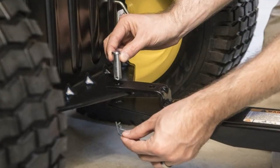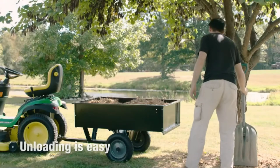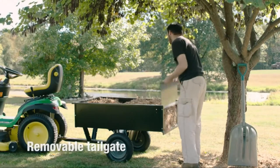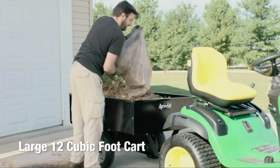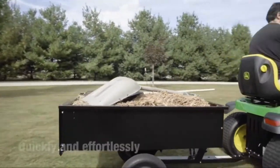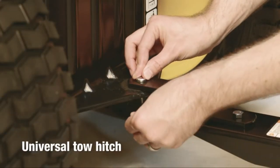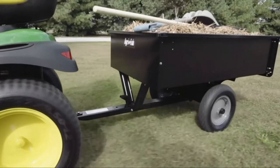A universal drop pin-style hitch quickly connects this cart to any lawn tractor. The 16-inch pneumatic tires maneuver smoothly over rough ground. The wheel bearings are fitted with grease zerks for easy maintenance and longevity. The single-lever foot-operated dump mechanism and removable tailgate make unloading easy. The steel bed is powder-coated for durability.